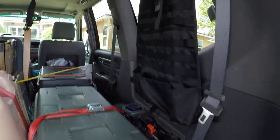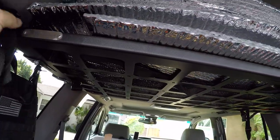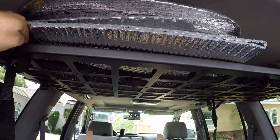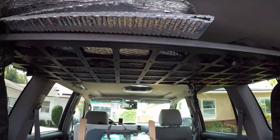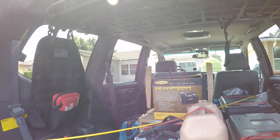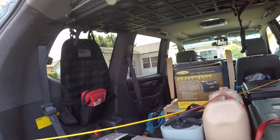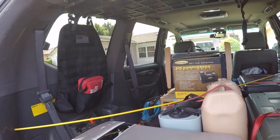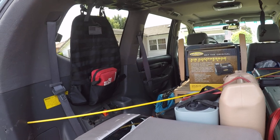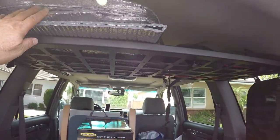I also got a Bison Gear ceiling shelf — it's a metal ceiling shelf where I store the window covers. The material is called Reflectix, and I put it in all the windows so when I'm camping, light doesn't come in. It helps block light from nearby cabins, people with lights outside, a full moon, or the morning sun.